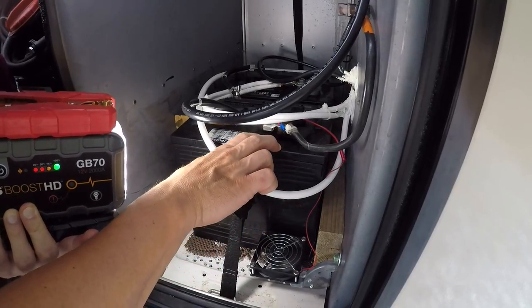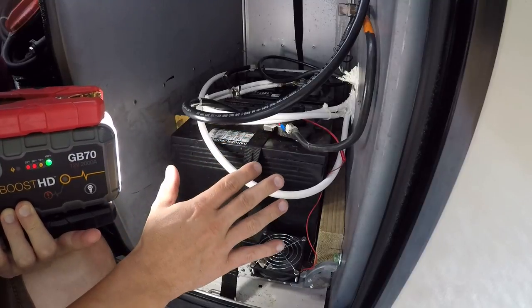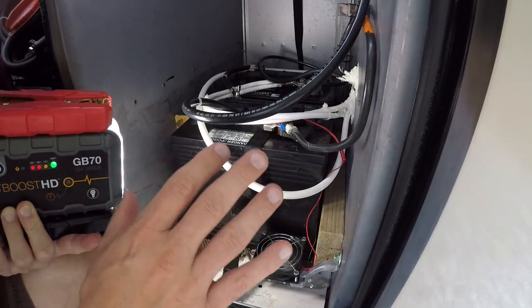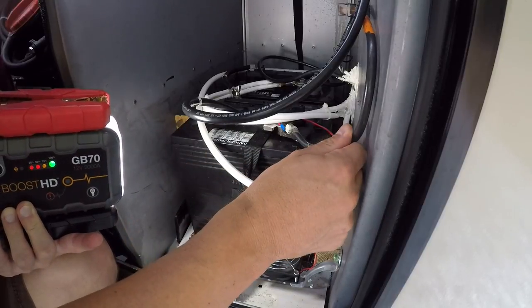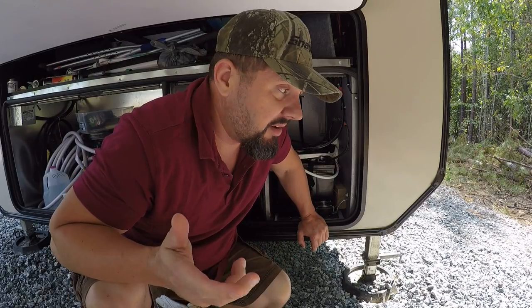These are like 200 amp hours a piece — 224. You can only use a certain percentage of amp hours; you can't run them down too low on lead acid. But if you're just a weekend getawayer and you want more battery power, get two 6 volts. You can really get like two to three times the power — the amp hours, the time using the battery.